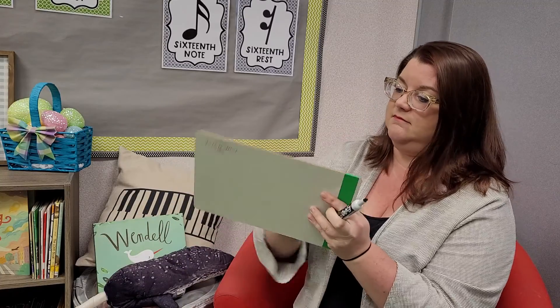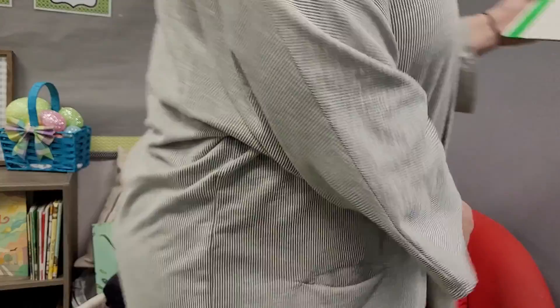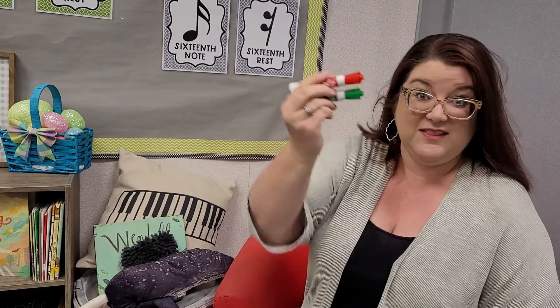So let's walk through it together. I like when things are color-coded, and if color-coding helps your brain organize it like mine does, pause and find yourself two different colors that you can write with.